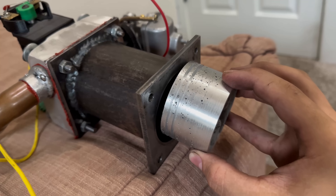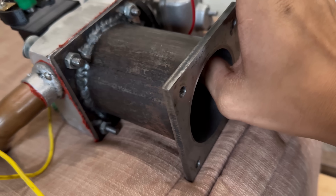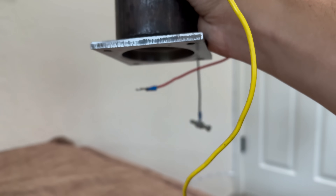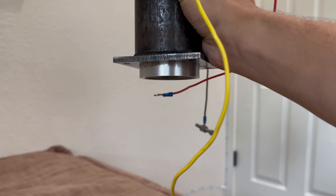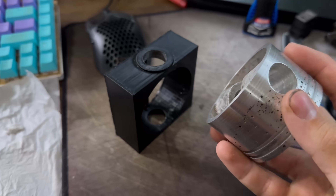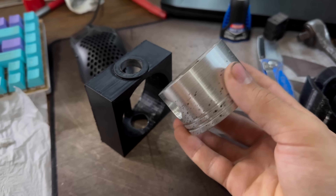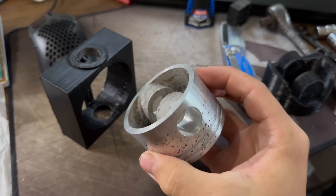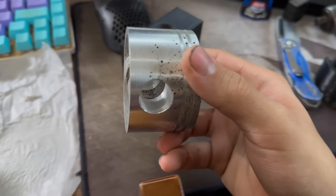Here's the piston and here's the cylinder. I 3D printed a jig, got it press fit in there, then drilled the hole — and there's the piston completely done. Obviously it's not absolutely perfect, but that's to be expected. The piston looks really good and now it's completely done.